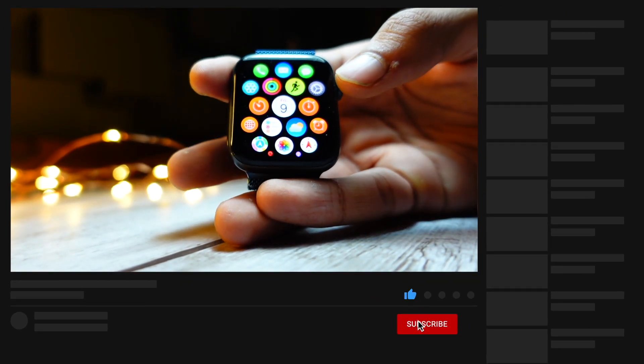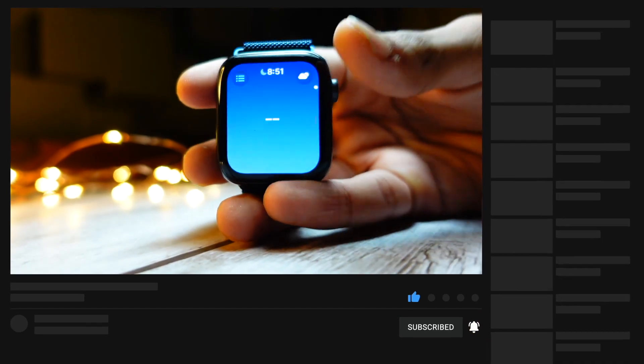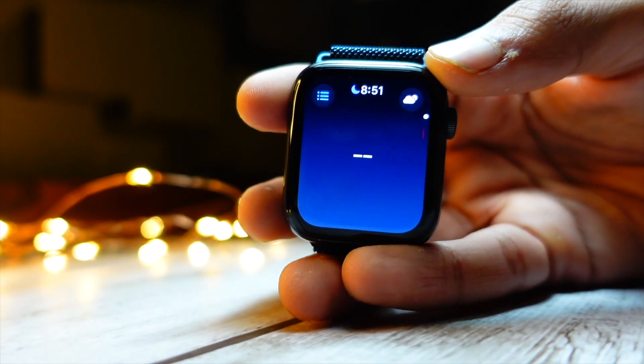Thank you so much for watching till the end. This is Jay, aka Tech Hyped, signing off.